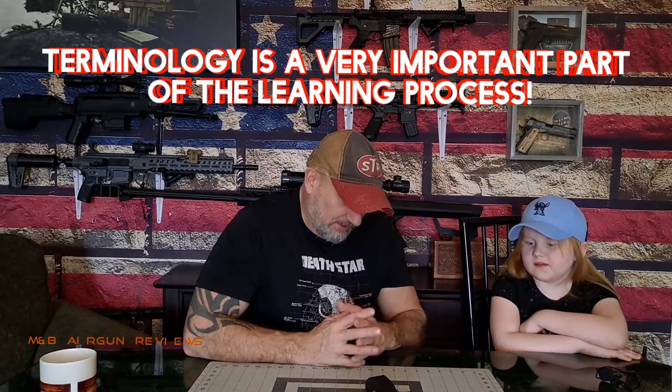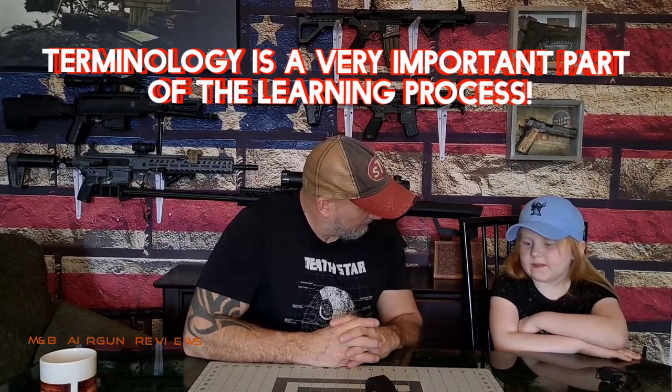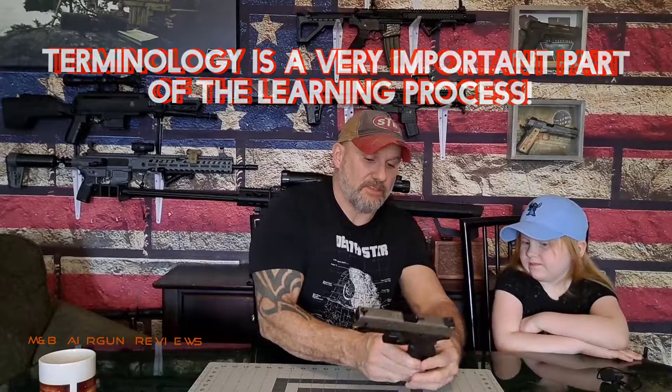Do you know what this is called? A handgun. Yes, it is a handgun. Are you familiar with some of the parts? Do you know what this is called? The trigger. That is the trigger. And what should we never do? Put the finger on the trigger. Until you're ready to use it — we never put our finger on the trigger unless we're ready to use it. That is correct.